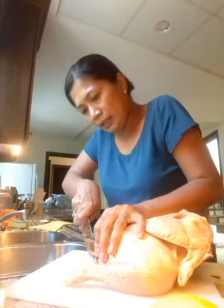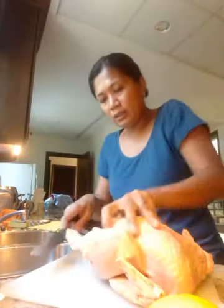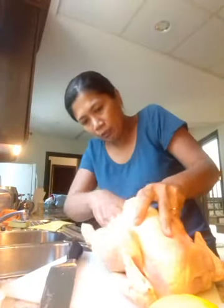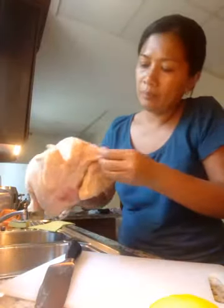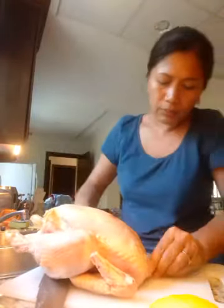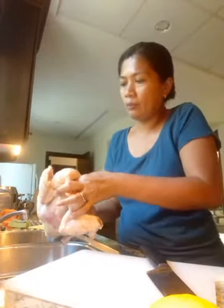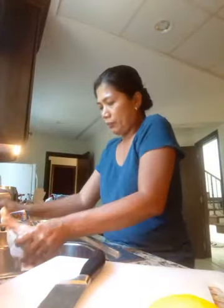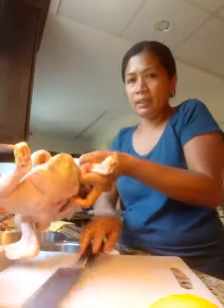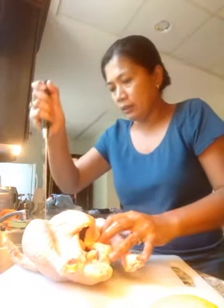You must check inside the whole chicken to make sure it's clean — like that. I think it's clean. Now everything is clear inside. What I'm going to do now is make small holes — like this — in the legs, about two holes in the thighs.